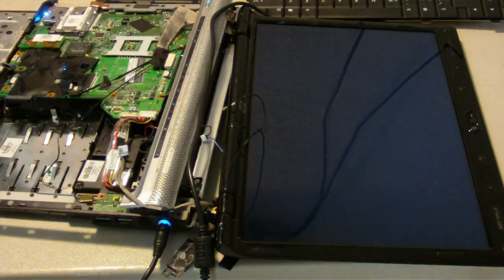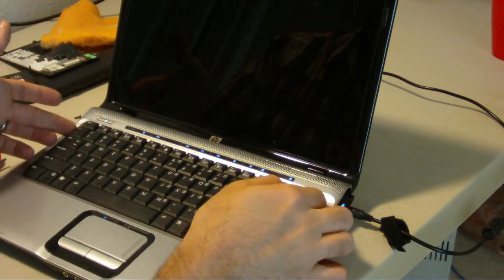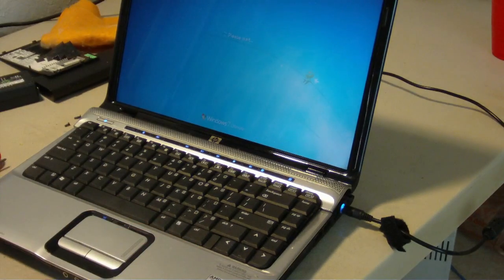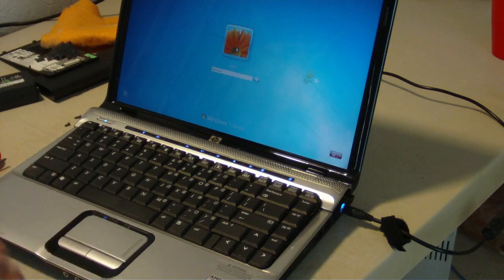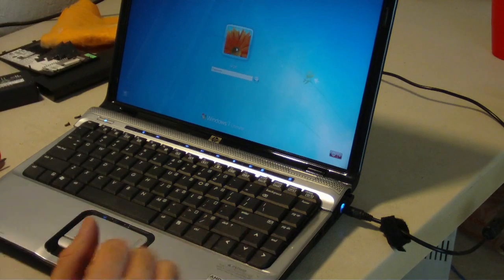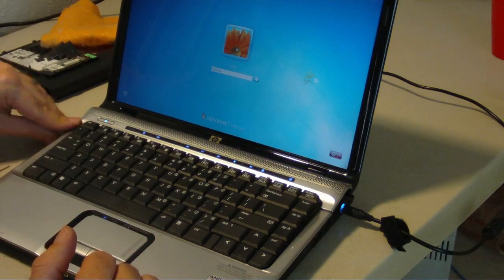Now I just got to put it all back together. Just remember, guys — before you put it all together and put the final bolts in, test your unit. Make sure everything works. Make sure you get sound. Make sure you can log into the system. The worst thing is to put the whole system back together, go to power up, and something doesn't work, and you've got to pull the whole thing apart again. So before you have it all together, boot it up and test all the aspects of the system. If everything's good, put in the final screws.